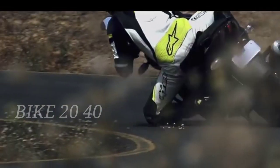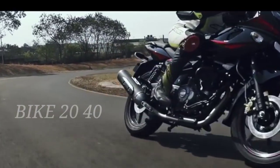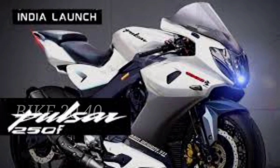This produces around 26 BHP at 8,500 RPM, and the torque is 22.6 Nm at 6,500 RPM.